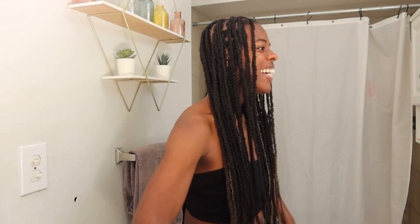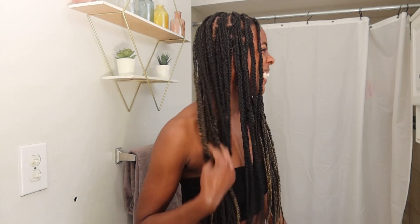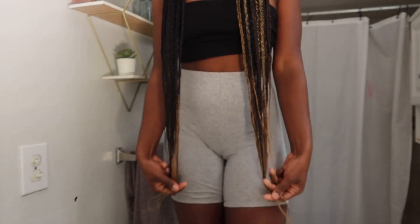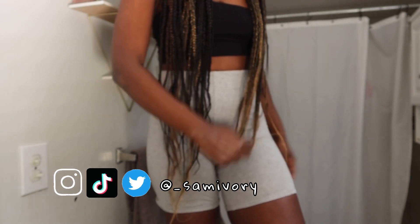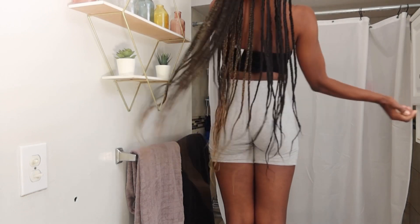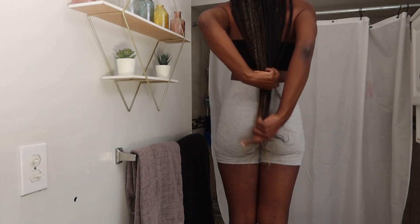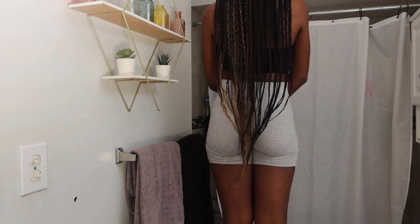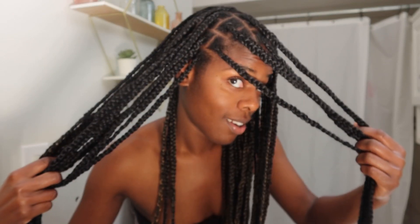I love me some knotless braids y'all — this protective style has definitely been helping my hair grow out so beautifully. I'm super excited to finally share how I install knotless braids. What length are y'all going for? Are you excited to finally try knotless braids? Let me know down below. This is the finished look — super clean, super simple, very effective, and it gets the job done.